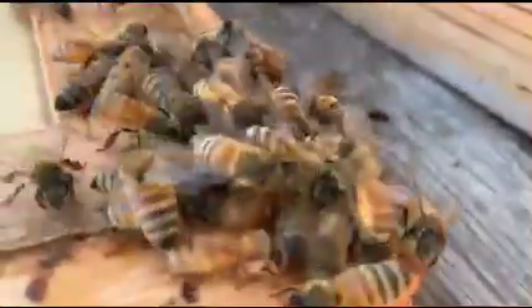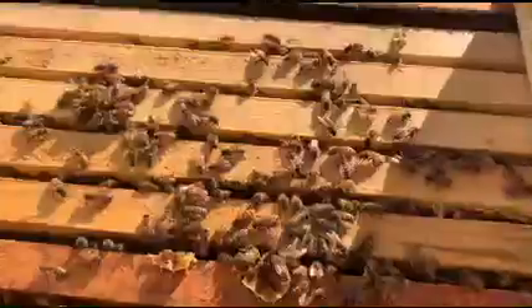Welcome to Redwood Beekeeping. This is a general overview of the ongoing care and supplies required for this internship. If you need more information on any of the topics discussed in this video, you might need to do more research online.